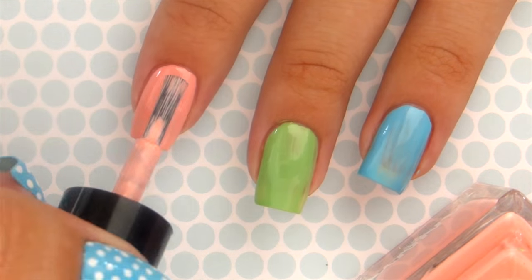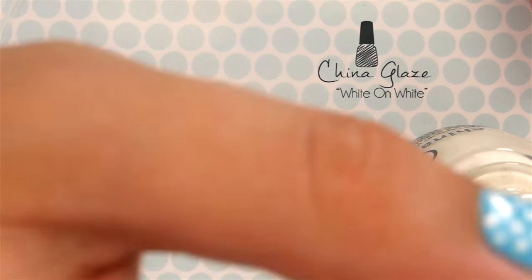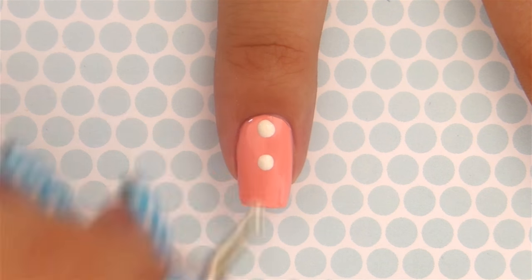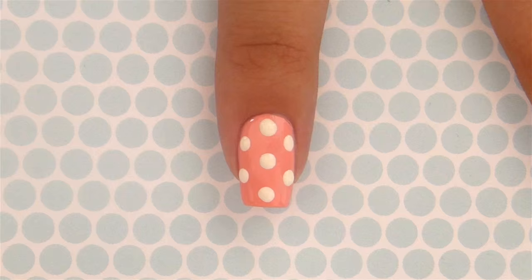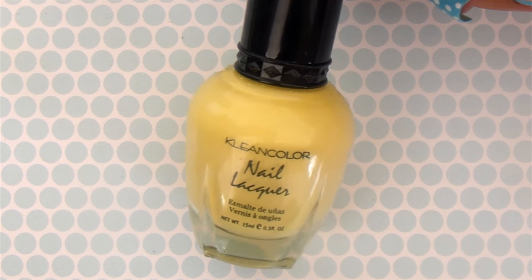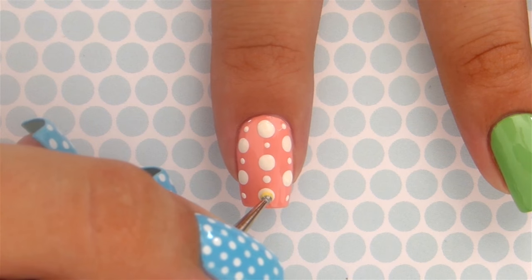Apply a second coat to increase the opacity. Next you'll need a white polish — use a big dotting tool to create some big white dots over your nail. Once you've finished that, use a smaller dotting tool to place dots between the bigger ones.